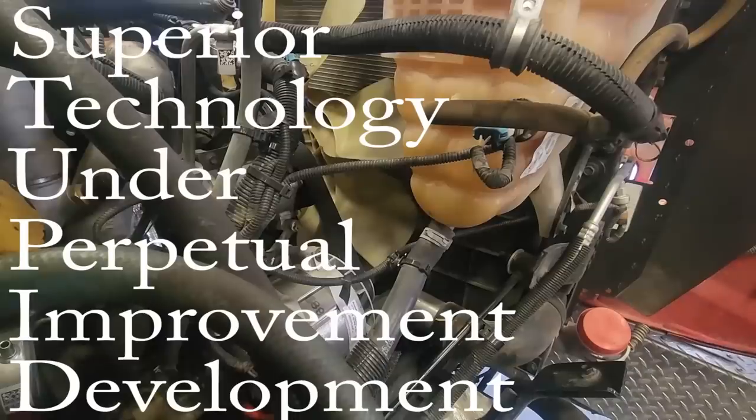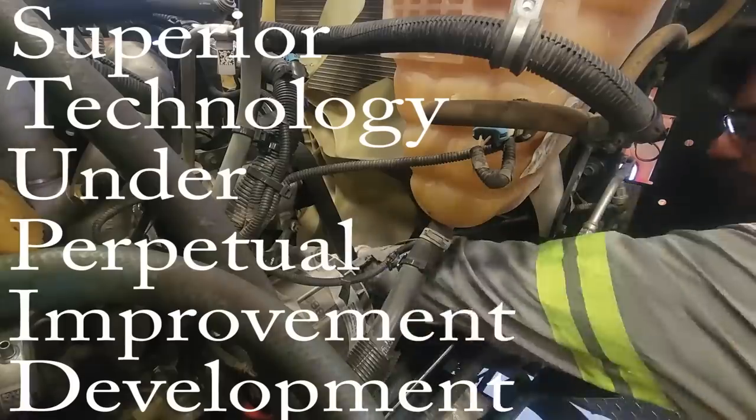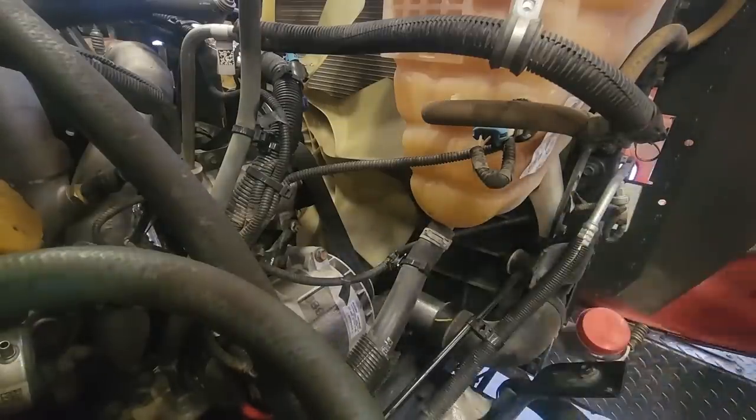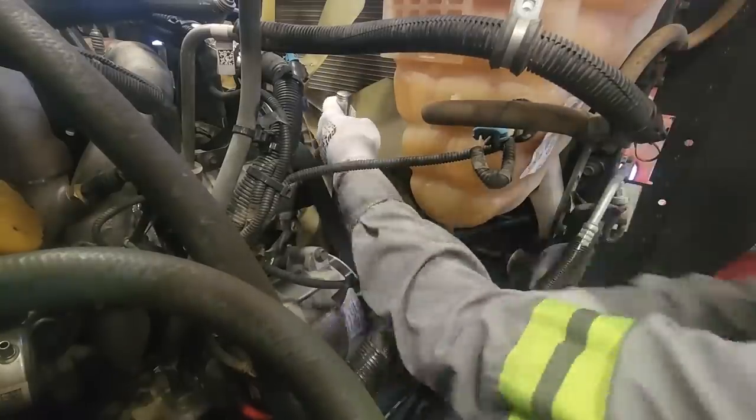Now they have their superior technology under perpetual improvement development program on all of their international engines. That's international's program for really getting this engine to be easy to work on and have really brilliant design on all their products.